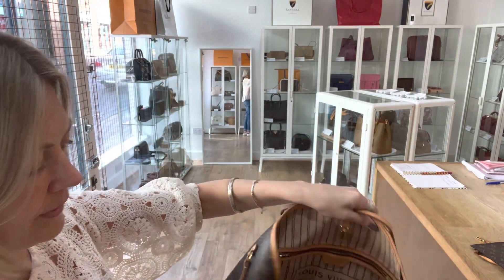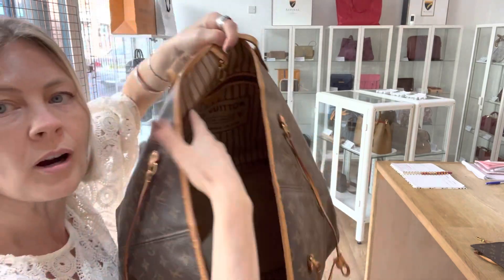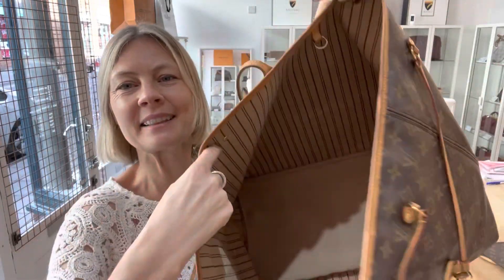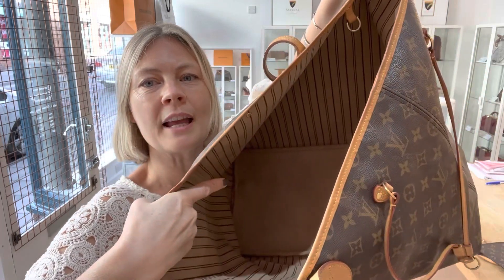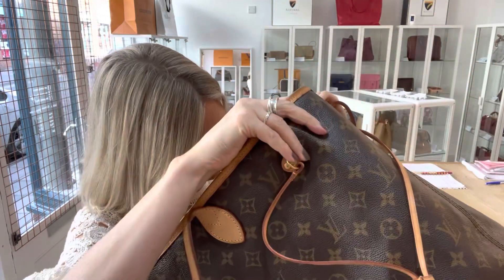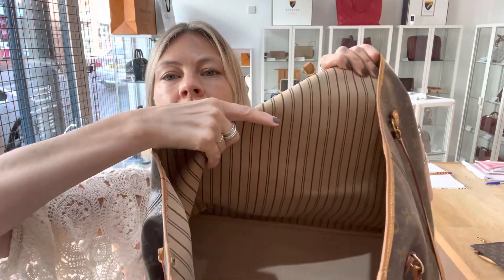Interior — fair condition. It's not that bad, but there are marks on the base. You can see in the corner here, marks. And also on the sides of the bag — there's a mark here, and we've got a bit of wear here as well.